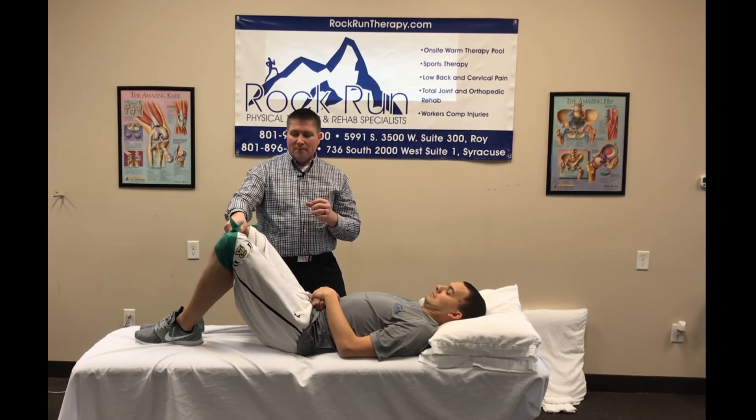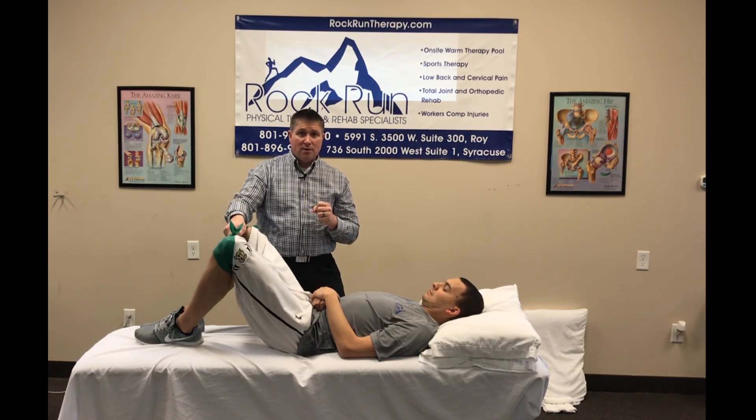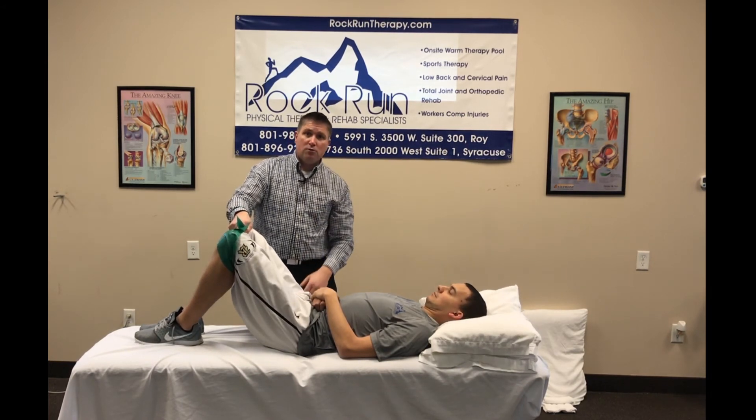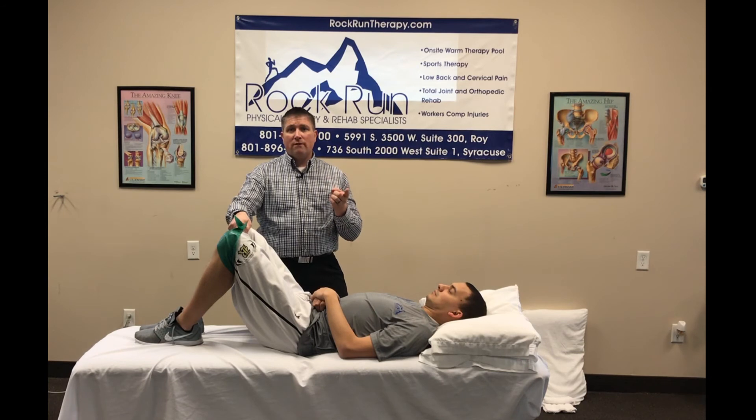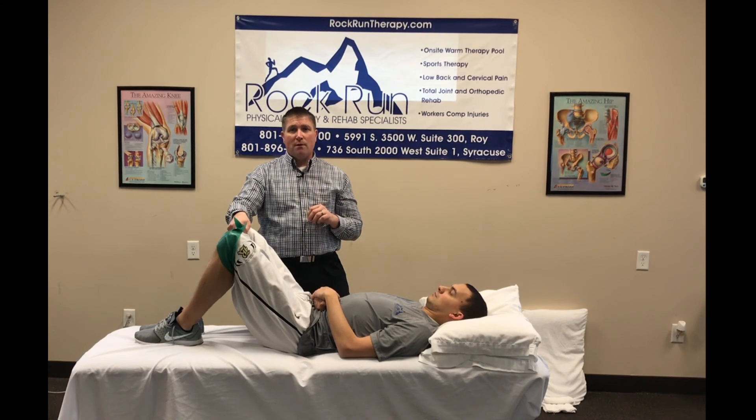This is a good exercise for the glutes to help with any sort of SI problem, low back with stenosis or arthritis, or if you've got some sort of balance problem.